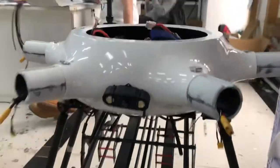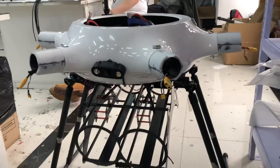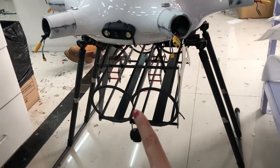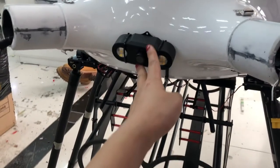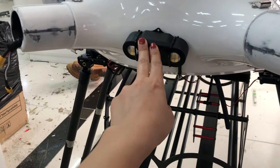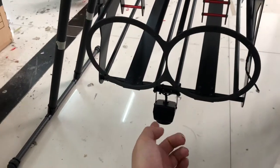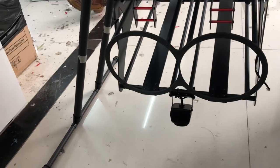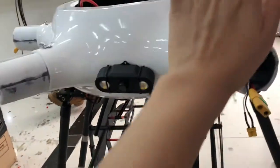This is the drone Gaia 160, equipped with fire extinguisher equipment. We load two cameras: one for FPV and the other facing down for monitoring conditions.